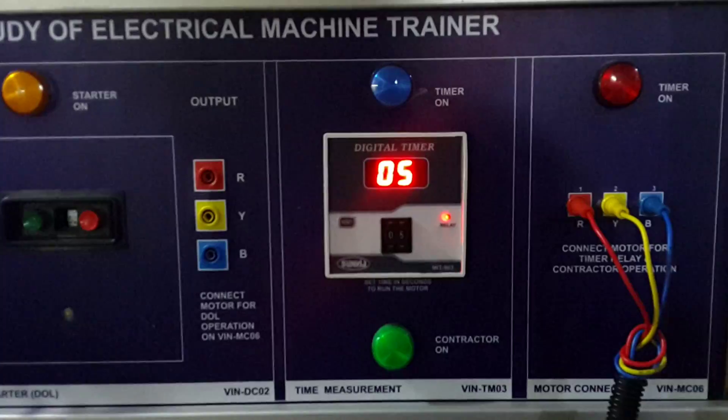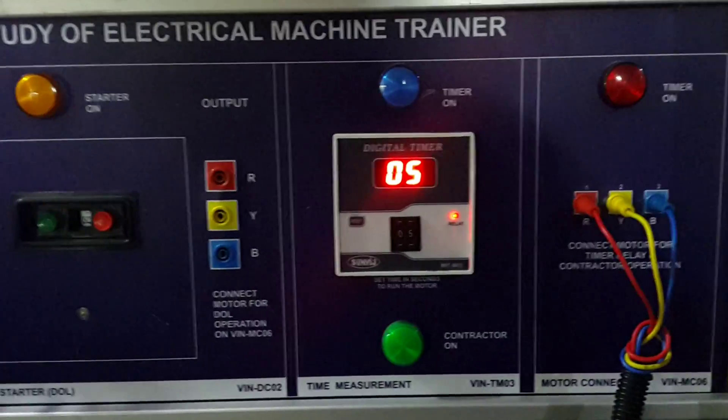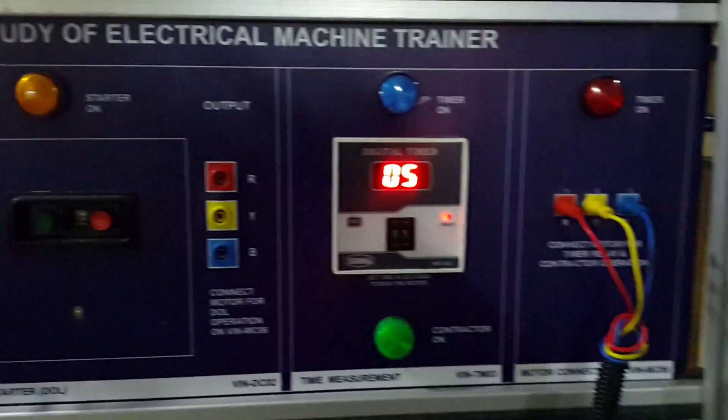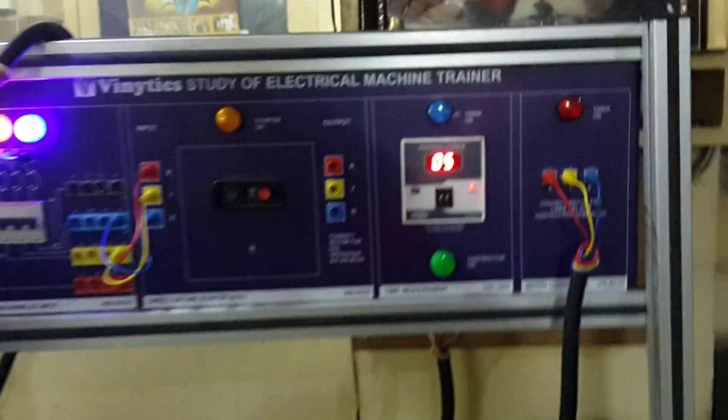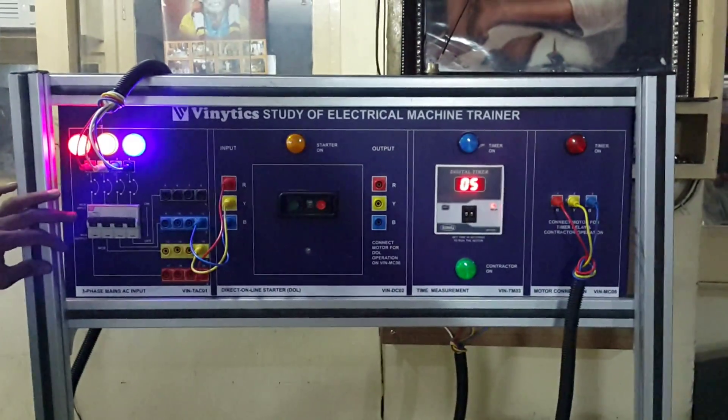The contactor is the main component that makes the contact for the three-phase MCB and runs the motor. The timer LED switches off automatically when the set timer duration is reached. This completes the demonstration.